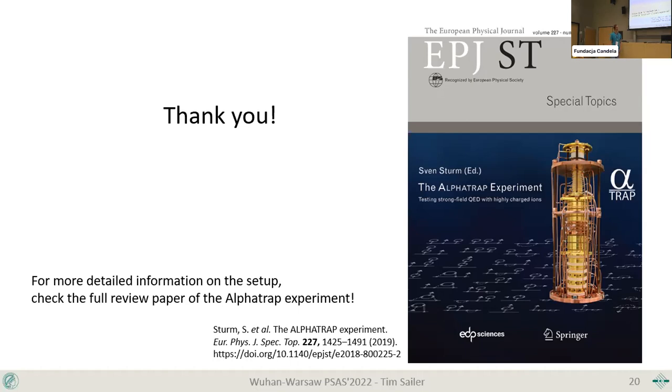Audience comment about using this for electron mass determination — noting it's the most accurate method. The speaker agrees that for any element of interest it's feasible; it's just a long measurement, so it depends on what's interesting to people.